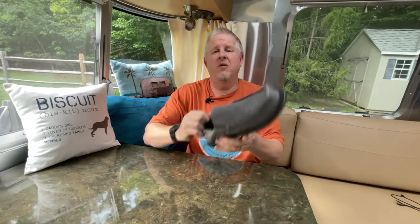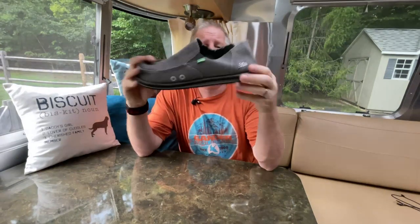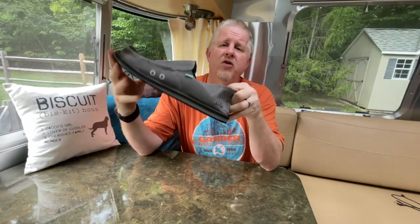Hi, this is Jeff from Airstream Nerds. You may remember a few episodes back that I showed you guys a shoe — a partnership between Sanuk and Airstream.